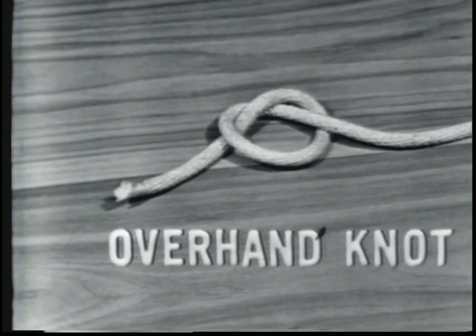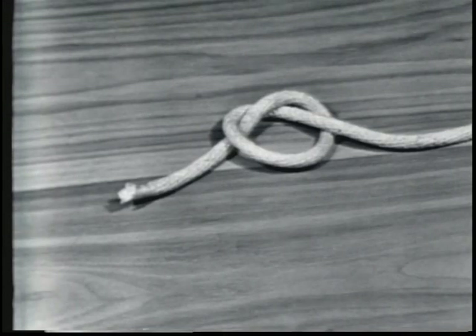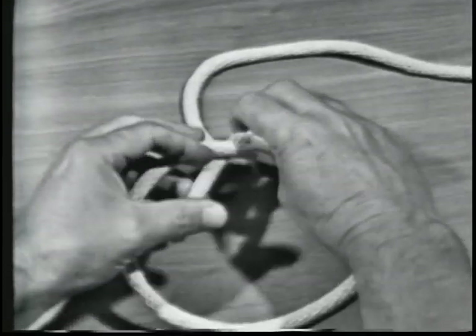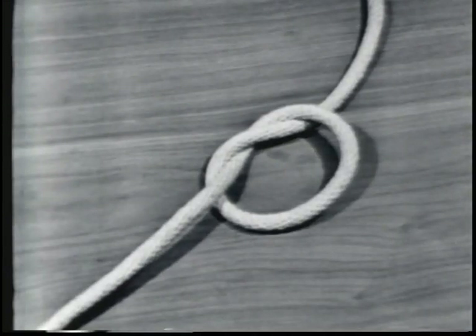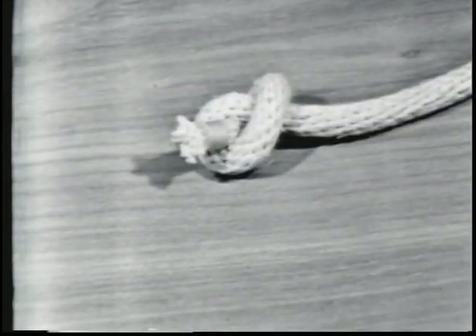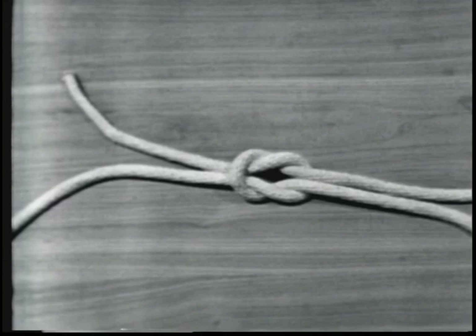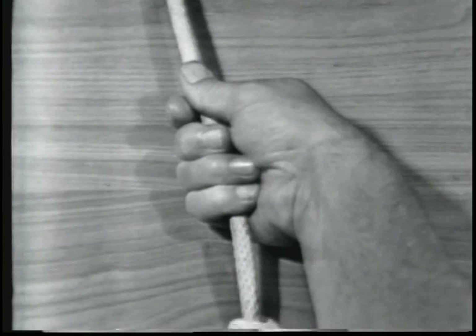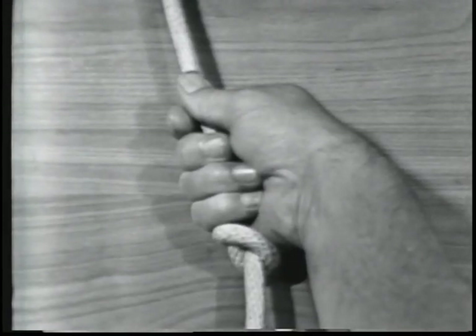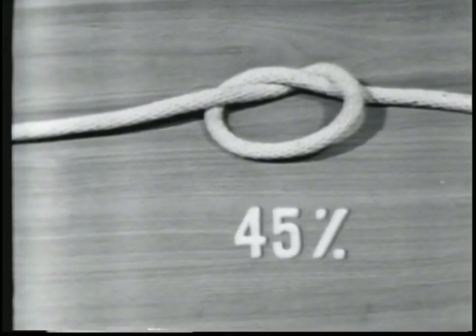The overhand knot is a basis for other knots. It is the most commonly used and is the simplest to make. An overhand knot is made by passing the end of a line over the standing part and through the loop. It may be used to prevent the line from unlaying, to form a knob at the end of the line, or to serve as a basis of other knots. It is also used to increase a person's grip on a line. The overhand knot reduces the strength of the line to 45% of its capacity.